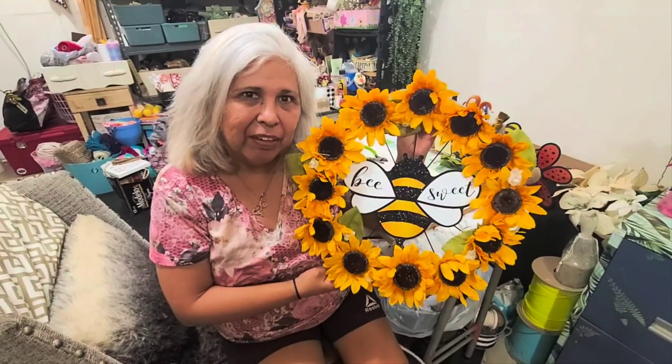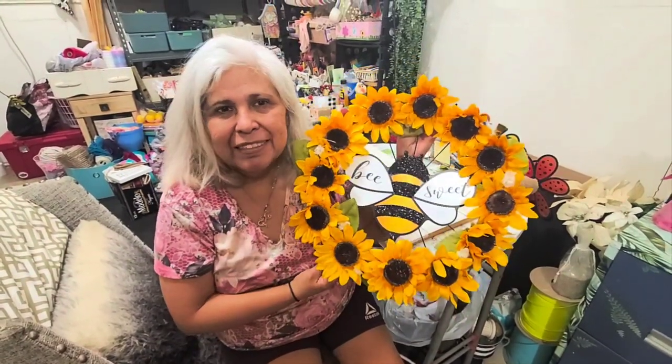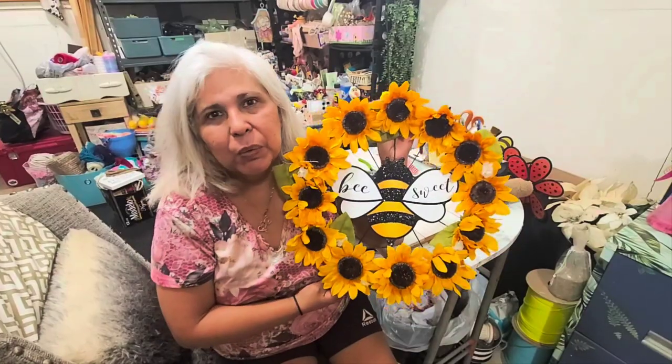Hi everyone, welcome back to my channel. I'm Olivia with Crafting with Ollie. Look what I created today — a little quick and easy wreath on a bicycle wheel. And of course, one of my favorite flowers are the sunflowers.